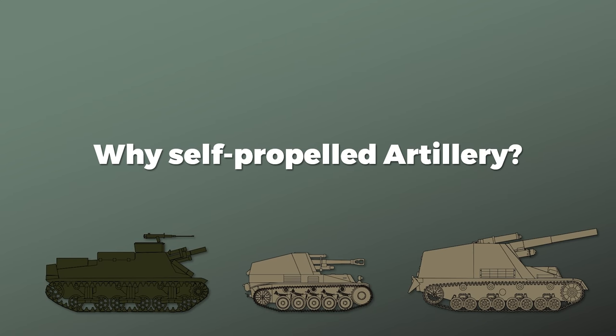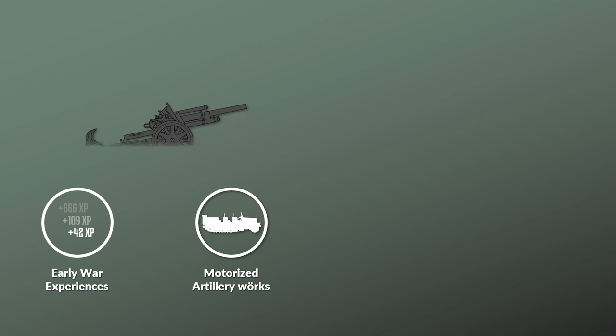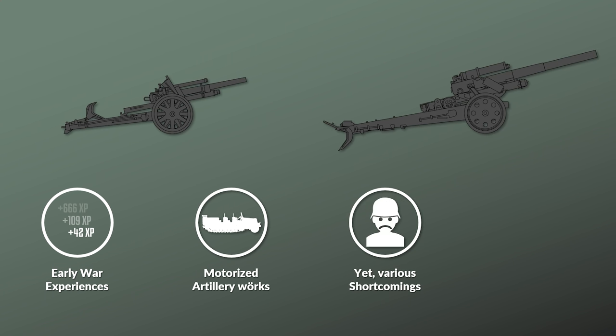For the long version, take a look at my video 'Why Panzer Artillery.' The short version is that the experiences of the German Panzerwaffe during the Battle of Poland and France showed that the motorized artillery organic to the Panzer divisions generally worked, yet had various shortcomings. Since the German Panzer divisions often acted with rather open flanks and crossed territory which was not fully secured, the towed artillery often could not follow.